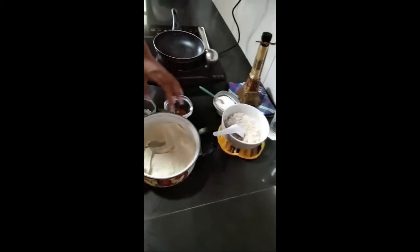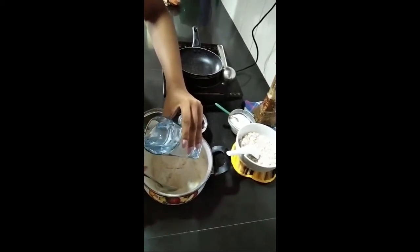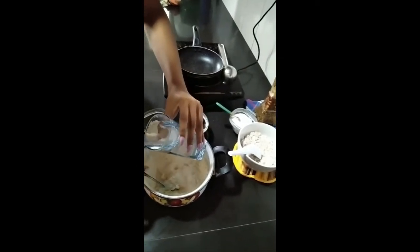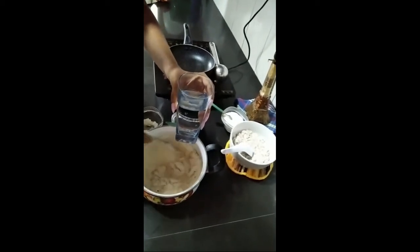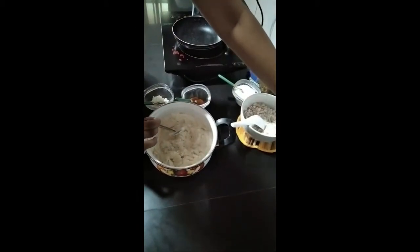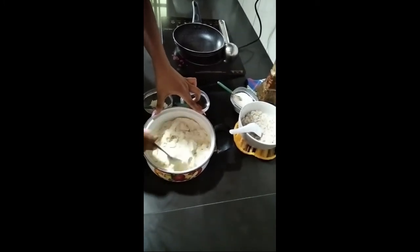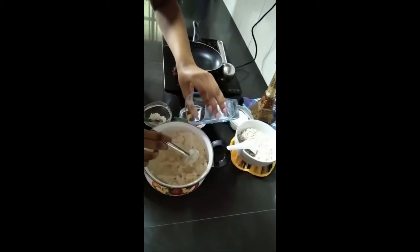Now we have to mix like this, then we have to take warm water like this and put it in. We have to add some more water little by little and mix them well.